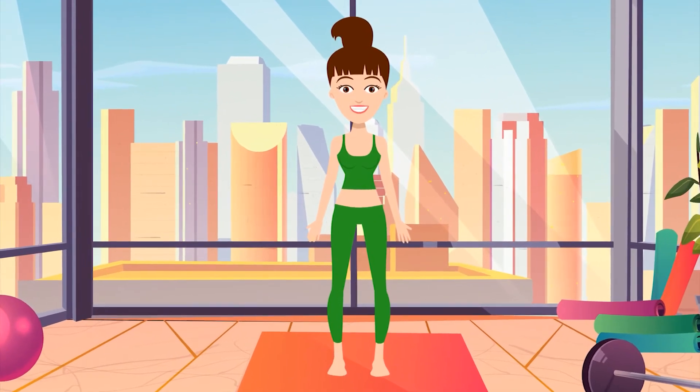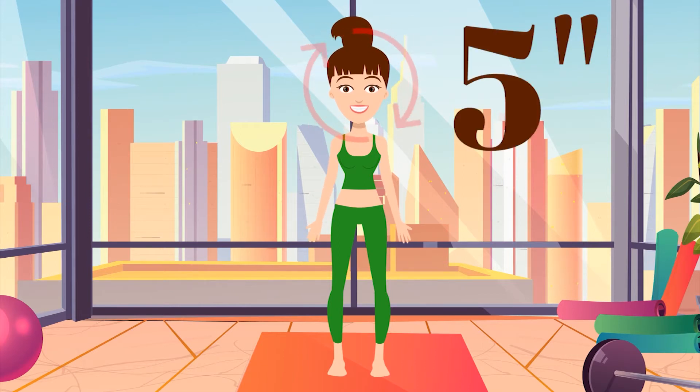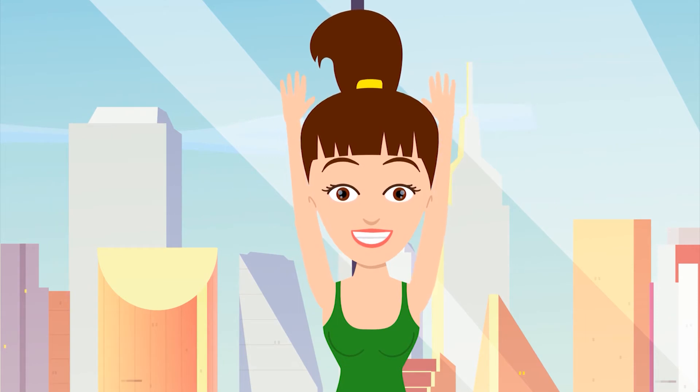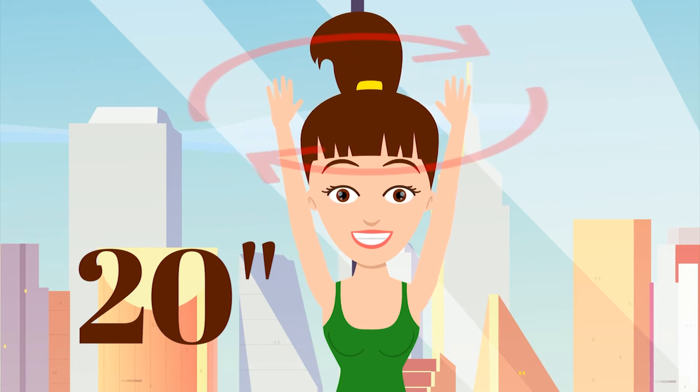2. Roll your shoulders 3 times forward and 3 times back. 3. Make sure you keep your back straight. Raise your arms above your head and forward. Put your arms back in the same way. Well done! Your body's starting to warm up.